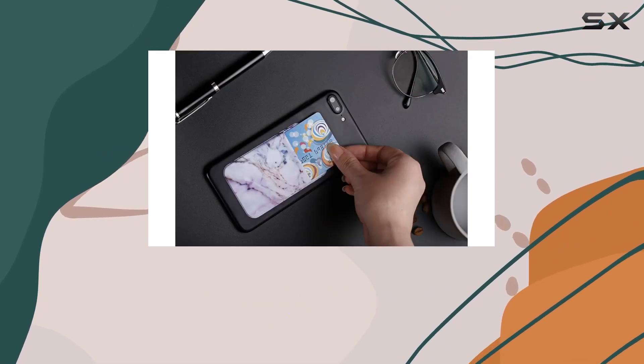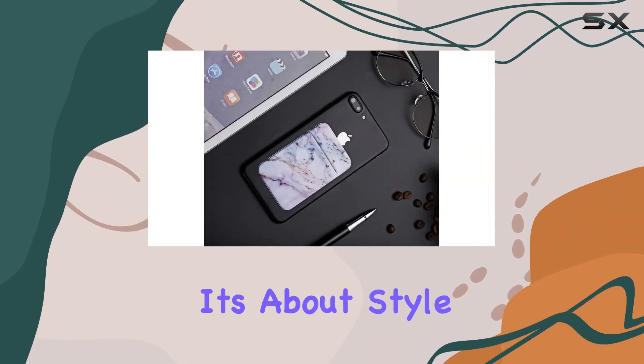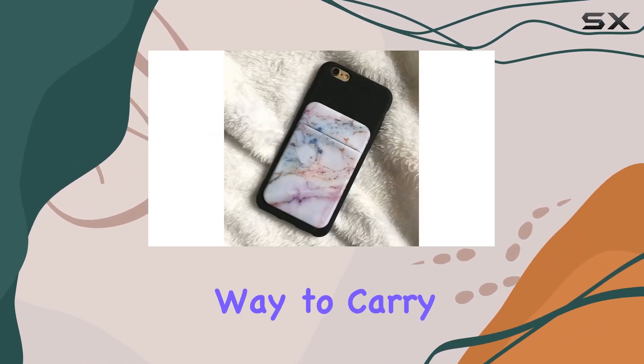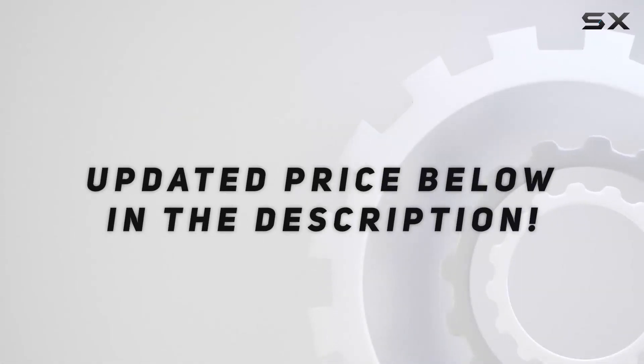In conclusion, the Fuldemo 2-Pack Marble Adhesive Phone Pocket is a handy and practical addition to your phone accessories. It's not just about function, it's about style too. If you want a sleek, secure, and fashionable way to carry your essentials, this might just be your new favorite phone companion. Check out the video description for an updated price.